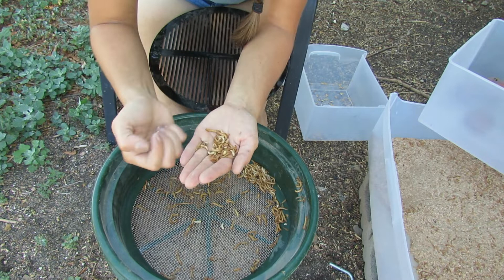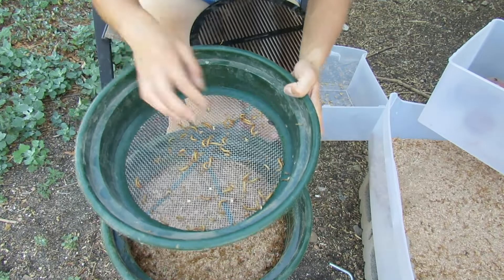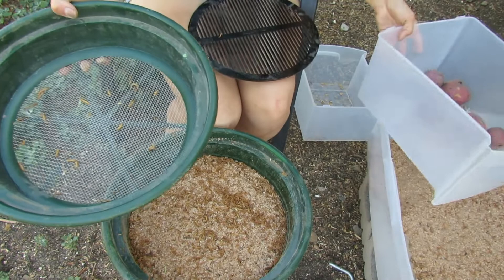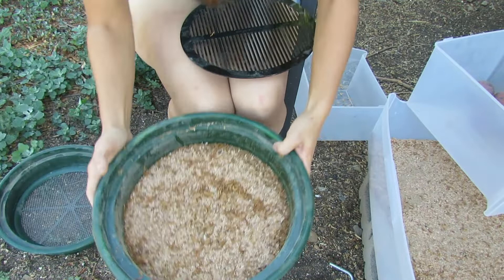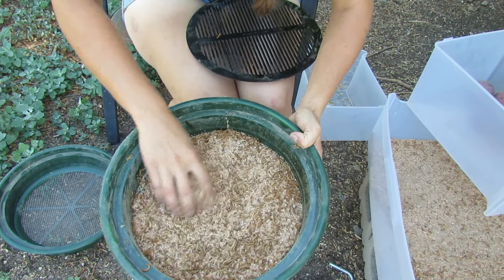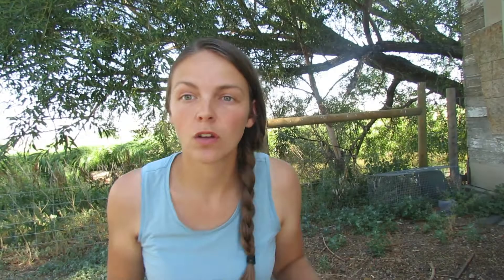Now all we have left is one single little beetle in there and the mealworms, so I'm going to go ahead and put the mealworms in here. It looks like I spilled a couple of little pupa in there. Now all we have left in this tray is the mealworms and the wheat bran, and that gets sifted out just like we did in the first video. In this bucket we now have frass. I'm going to get the pupa sifted, and then once we're done with that we'll move on to the next step — what we do with the pupa.